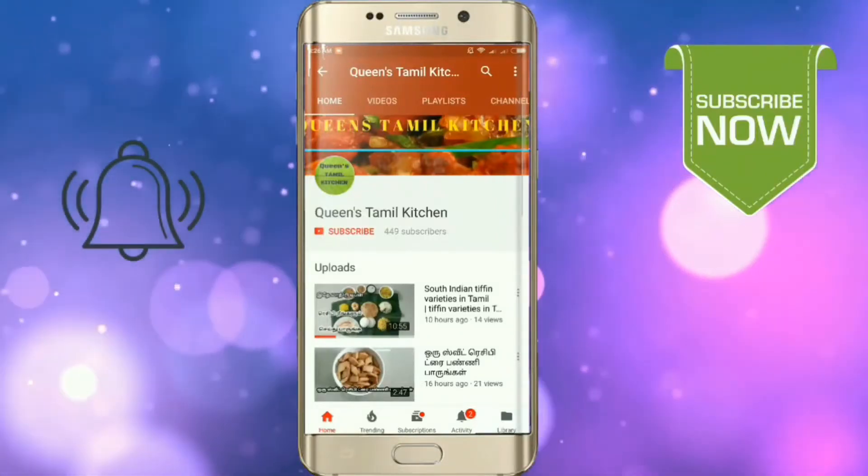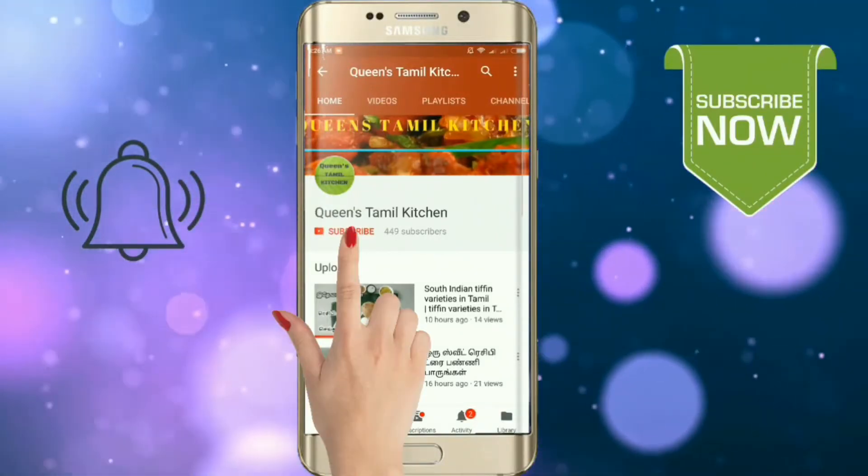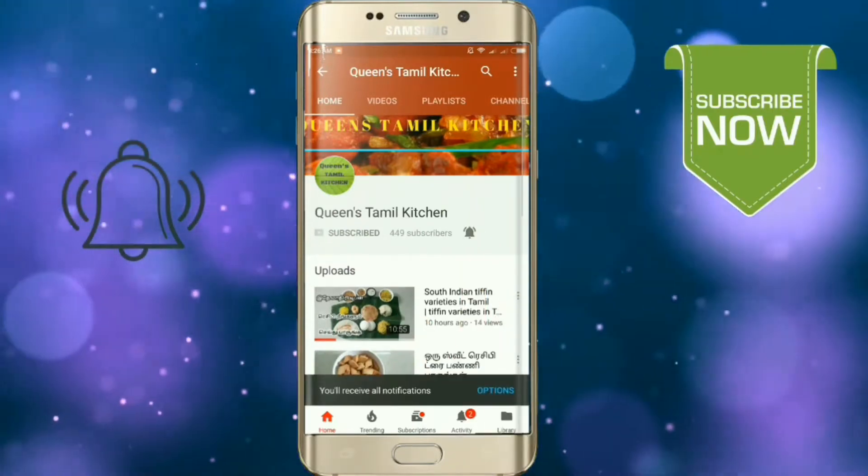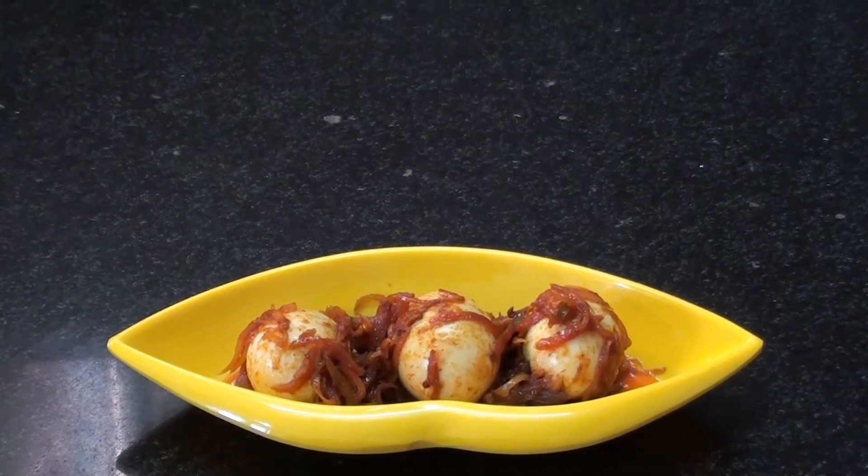If you are subscribed to the channel, please support your YouTube app and bell button. Hello friends, welcome to Friends Thammul Kitchen.